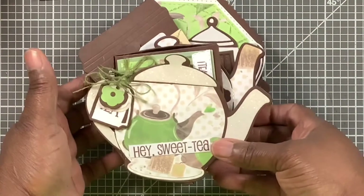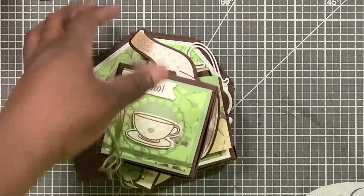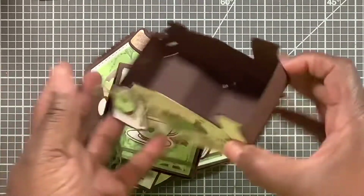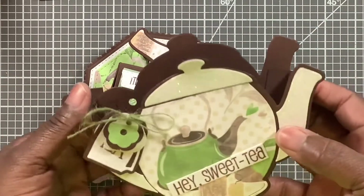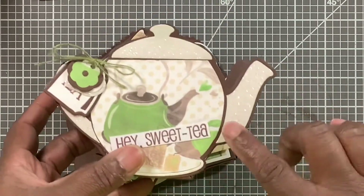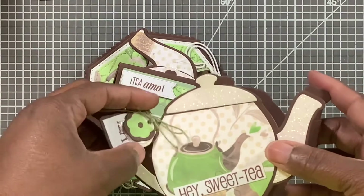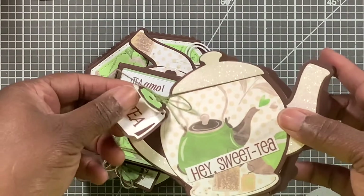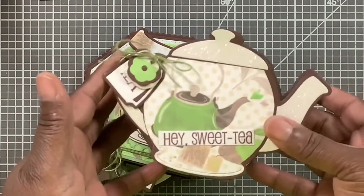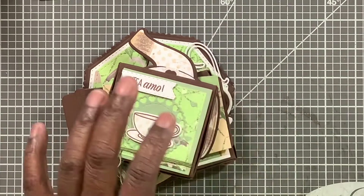Okay, so this is what I made. I made a mistake and put the hole in the back instead — I wanted this to be the front. This is Recollections glitter cardstock. You can see the pieces from this set: it says 'tea,' and I got a heart and a flower.